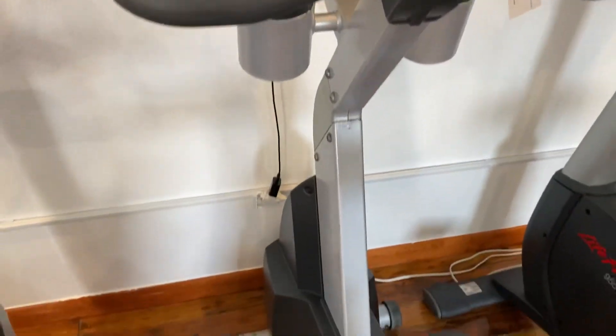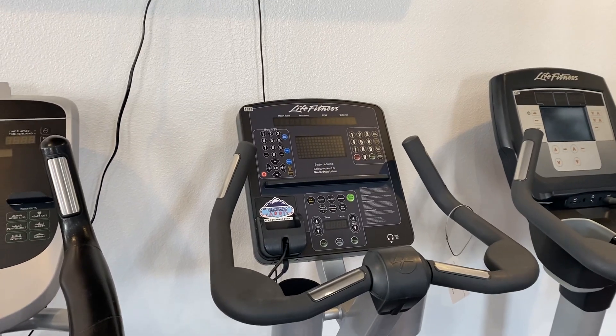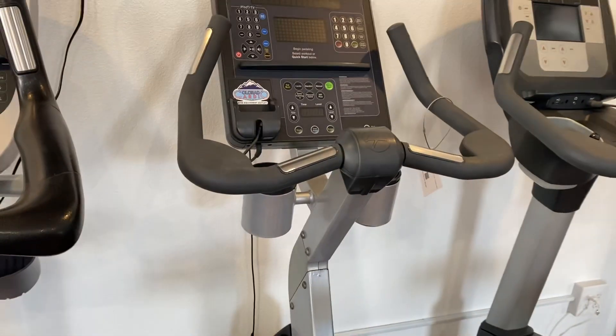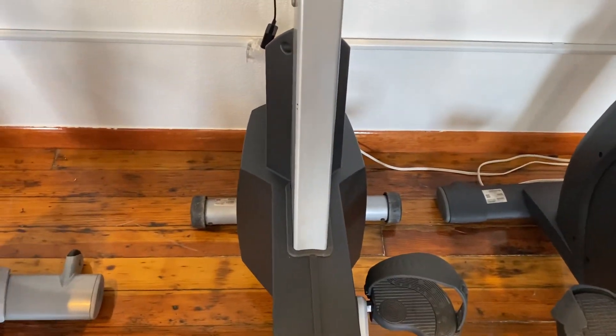This bike is 48 inches long, 24 inches wide, and 54 inches tall. You have 107 pounds on this bike, a max user weight of 400, and it is self-powered. It's got wheels on the front to help with easy moving.